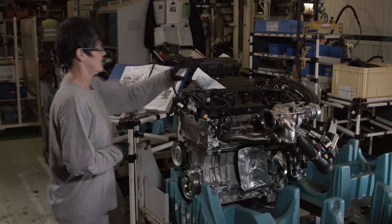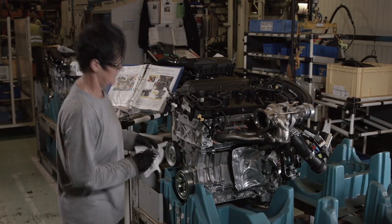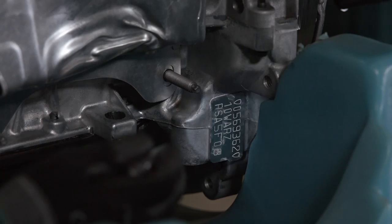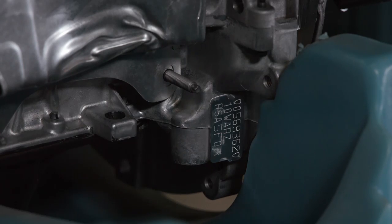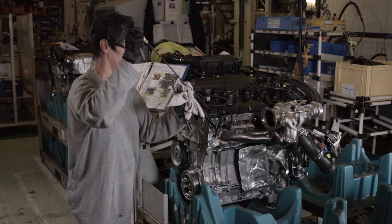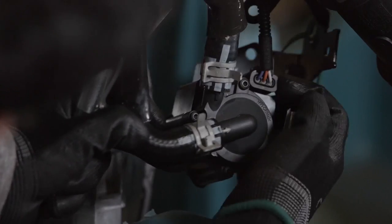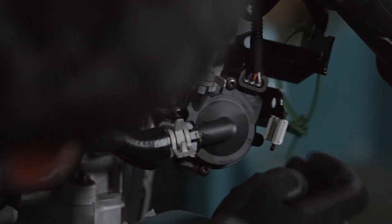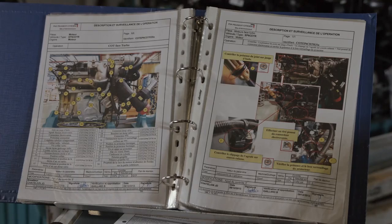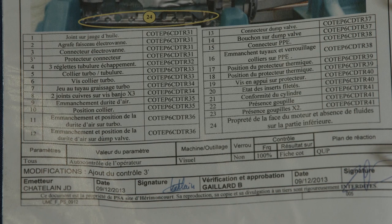The engine is carefully examined both visually and manually. Everything is checked, from the serial number to the fuel levels to the electrical connections. To generate 270 horsepower from just a four-cylinder engine, every detail has been optimised, resulting in a sports car that's capable of competing on track and also on a daily commute.